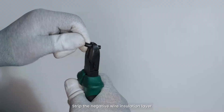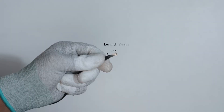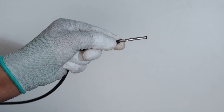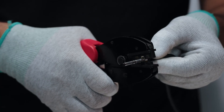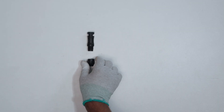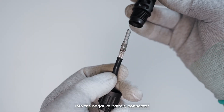Strip the negative wire insulation layer to a suitable length. Insert the negative wire into the negative terminal. Then insert the negative terminal into the negative battery connector and lock the nut.